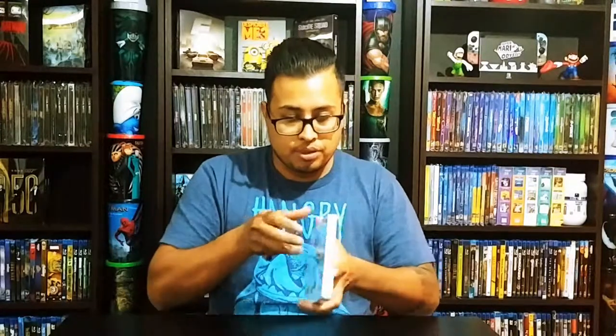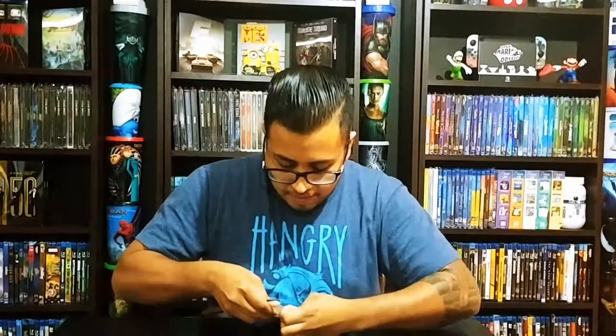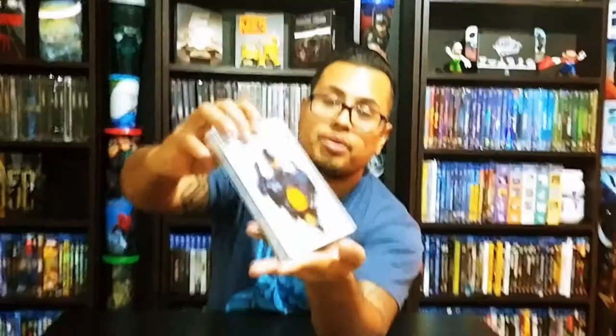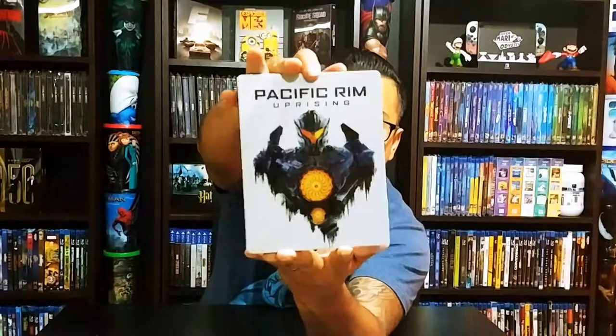Pacific Rim Uprising — I went to watch this in theaters, I liked it, though I preferred number one. You can't go wrong with a Guillermo del Toro movie. This says it has a collectible comic. Let's take this card off — oh my god, this is so stuck on there. They use like double-sided tape, ridiculous. Pacific Rim Uprising — you can see the spine there and we have the back cover. It feels heavy, this is actually very heavy.